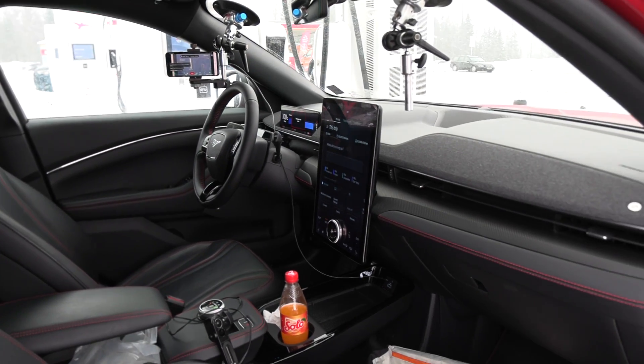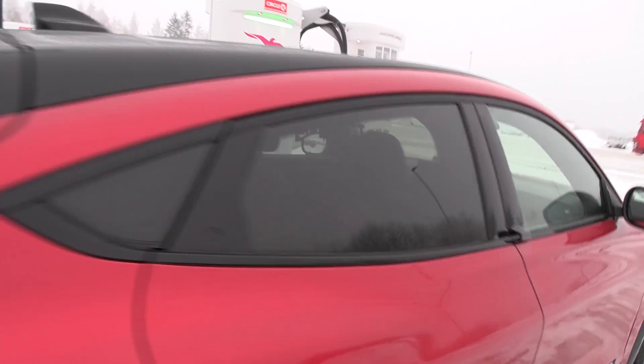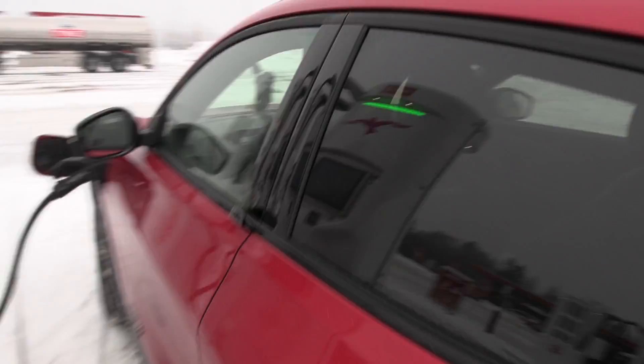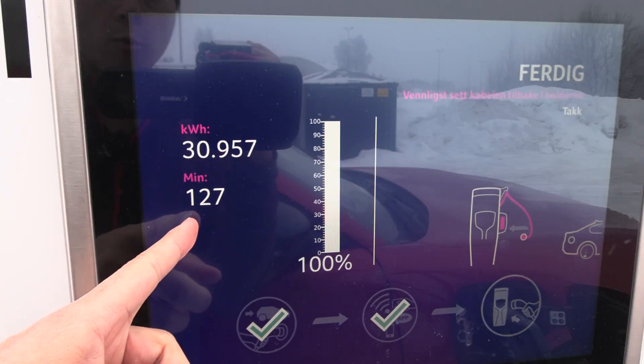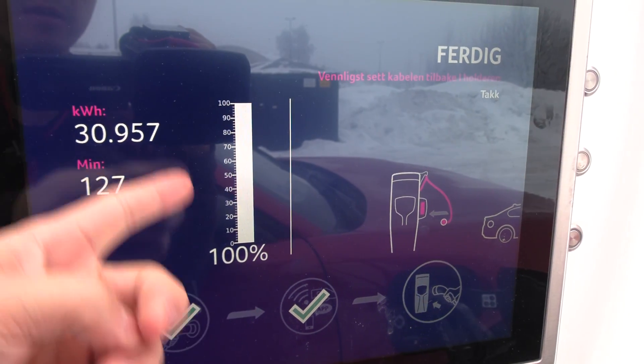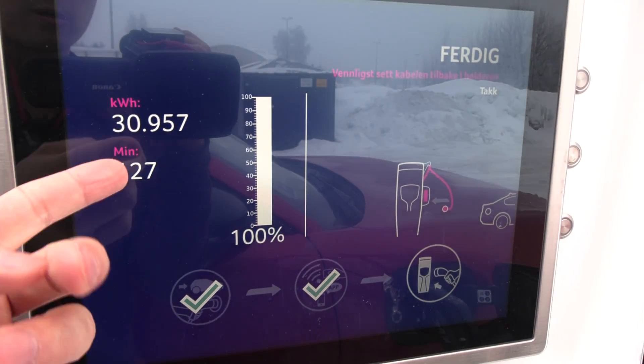We finished charging — wow, we finished charging. I better get going then. We are at 100 percent. It took only 127 minutes from 82 to 100 percent — so 82 to 100 percent took two hours.